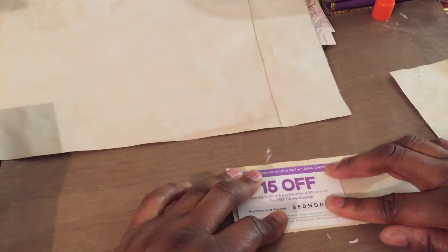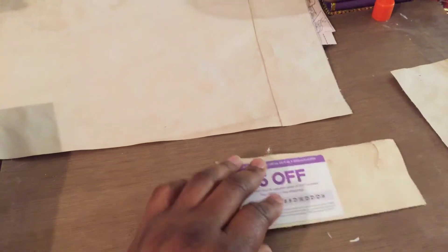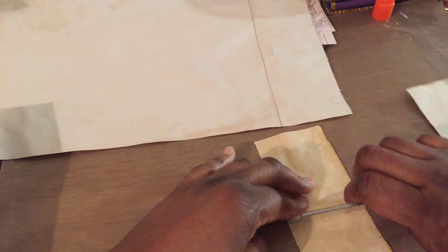I'll smooth it on with my smoothing tool, which is simply a ruler — one of those Tim Holtz rulers. I got it on the clearance rack. Gotta love clearance racks when we're crafting — we buy so much stuff!